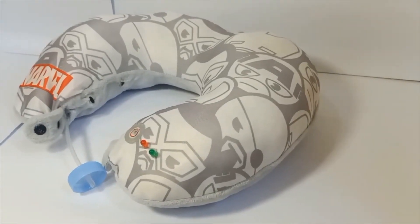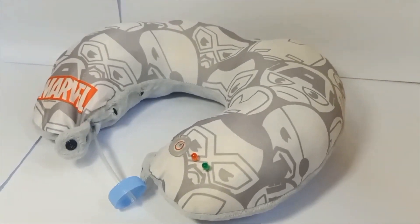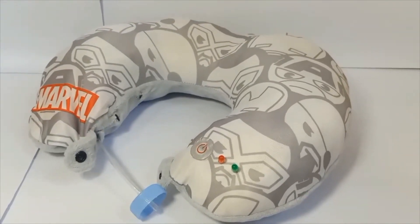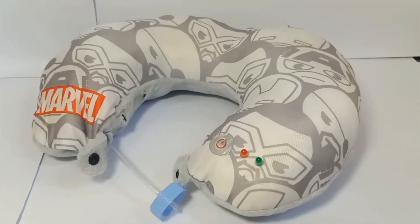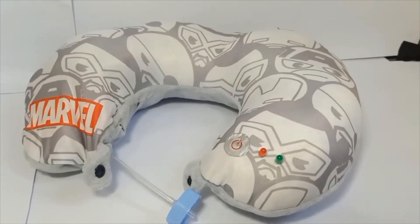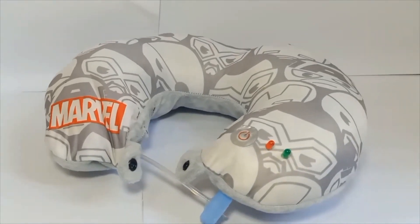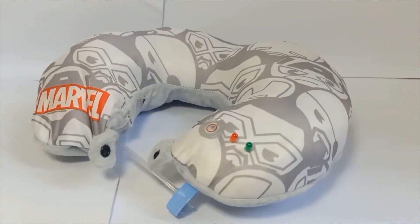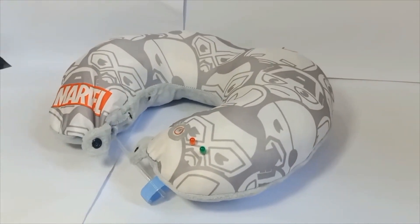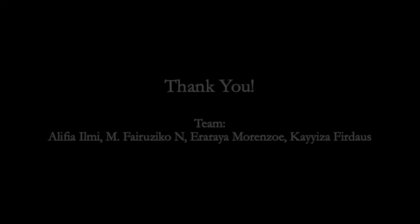Those are our testing results from each sensor. We hope that by integrating all of this with a Wi-Fi module, people can access their results on their smartphone. This design will allow people to use the device at home for a more comfortable detection experience. Our experiment with integrated sensors proves that this device can detect the difference between snoring and non-snoring sleep, and further development can make it an affordable way to test for obstructive sleep apnea.